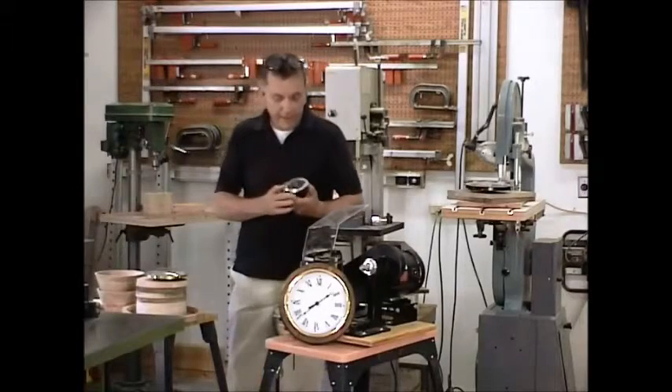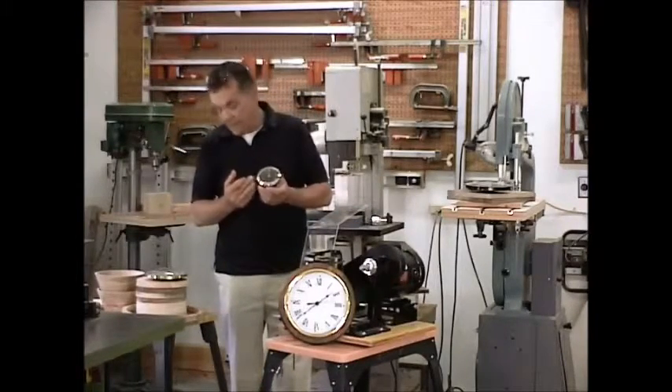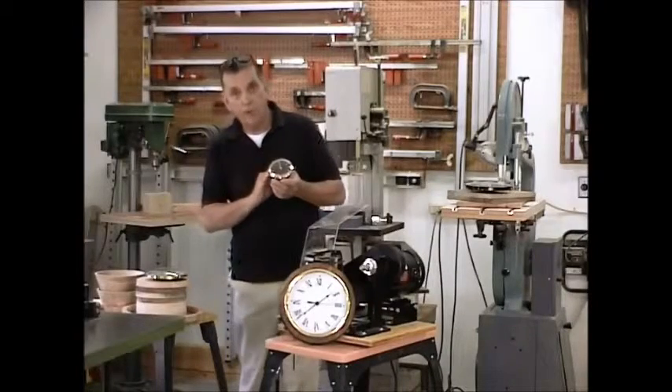Here's another movement. It's kind of nice, not too large. This particular one is three and a half inches. It takes a three and an eighth inch hole all the way through.